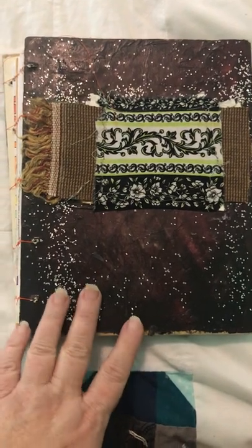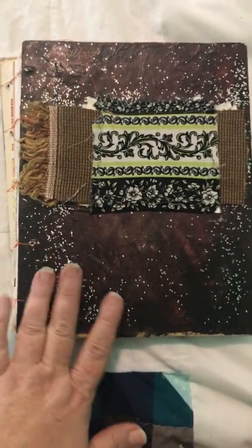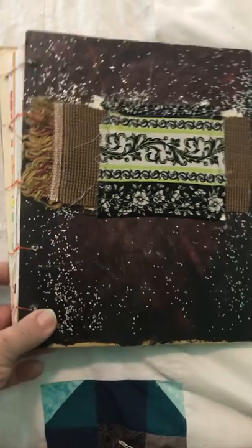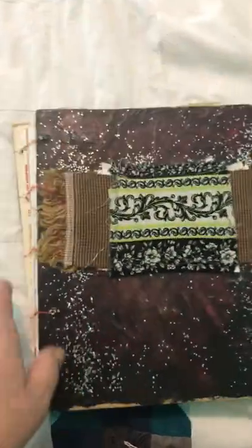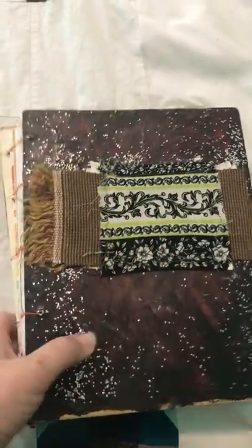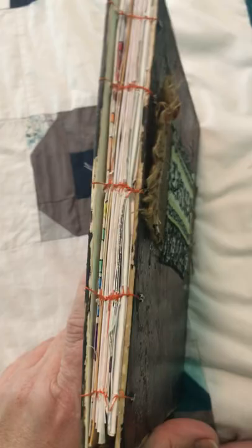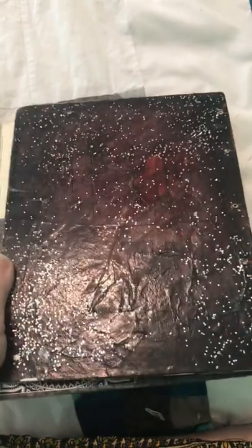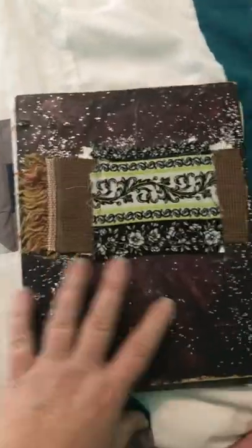This is an art journal share. This is an old children's book that I took apart, painted, put glitter on, and added some fabric to make a little focal point. This is a Coptic stitch binding, and you can see there's lots of texture to it.